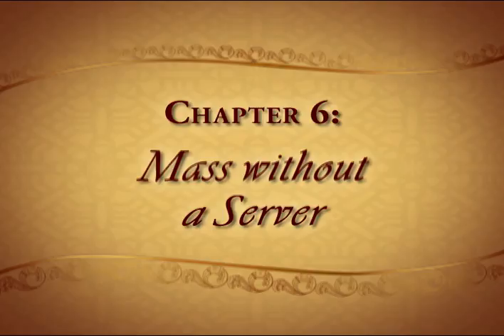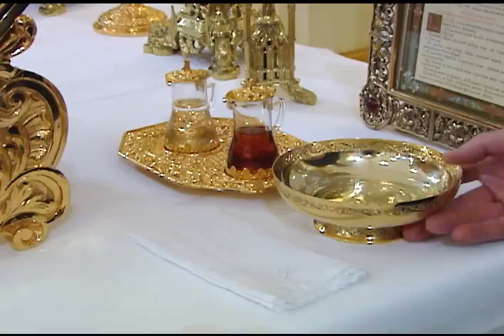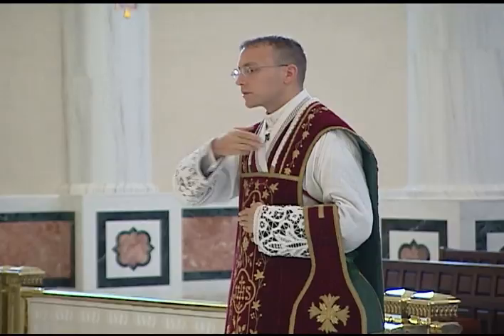When a priest has no one to serve his Mass, he may still say Mass privately, but he must also perform all the parts of the Mass which are normally done by the server. Prior to Mass, the cruets and lavabo dish and towel should be placed on or near the epistle side of the altar within easy reach of the priest, and a little water should be poured into the lavabo dish beforehand. When he initially reverences the altar, he may set his biretta on the step. At the prayers at the foot of the altar, he recites the Confiteor only once, omitting the words Et Vobis Fratres and Et Vos Fratres.